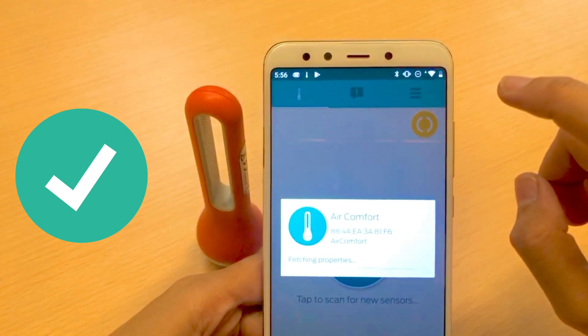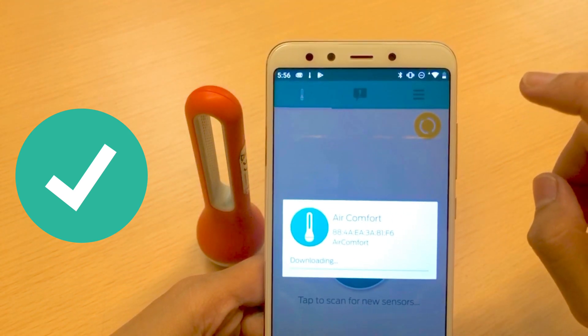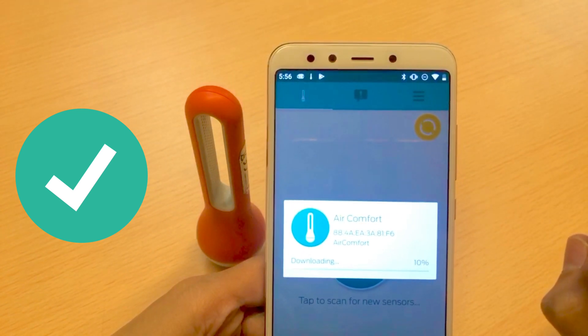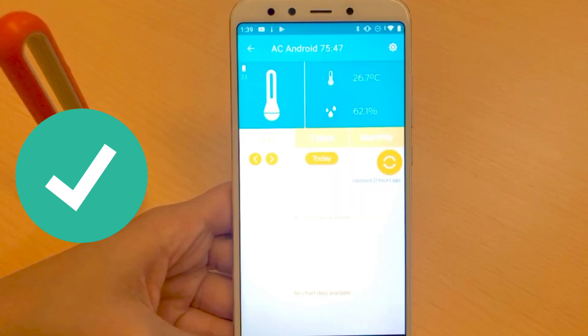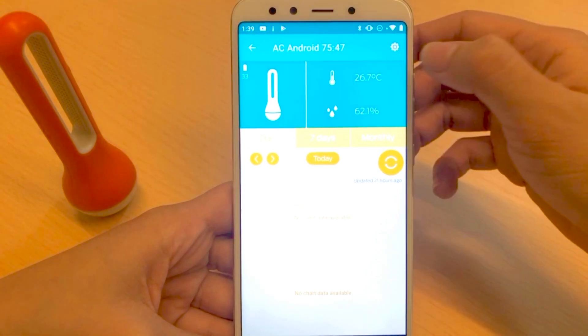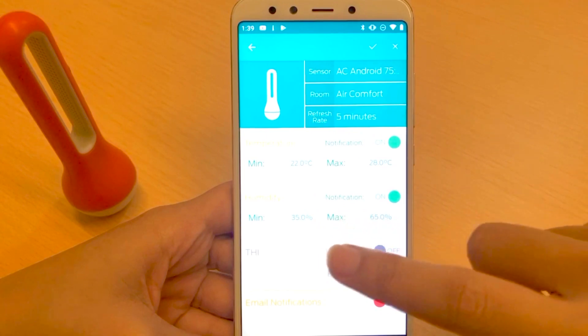Now it's connecting and fetching properties. As I mentioned earlier, I'll also be showing you how to customize your sensor, so let's do that.